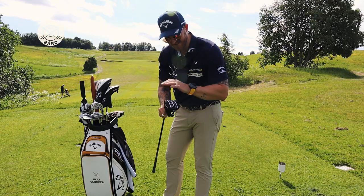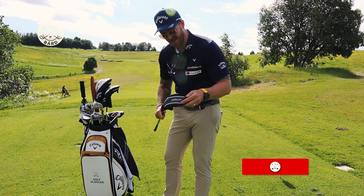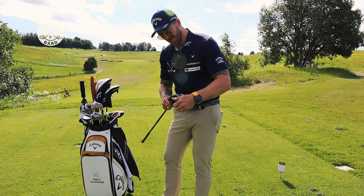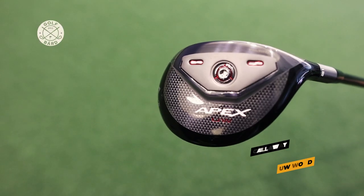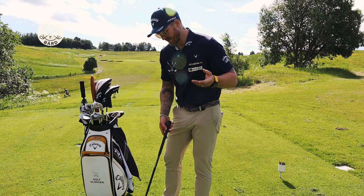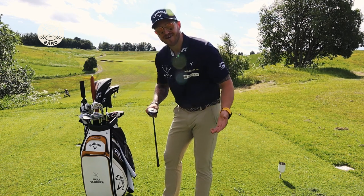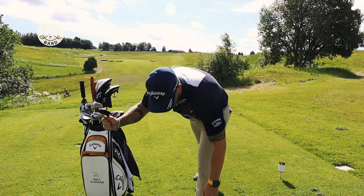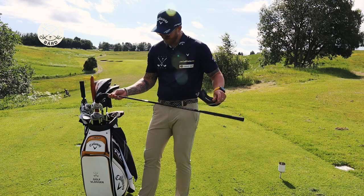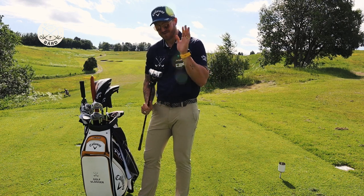The next club in my bag is this — it's a bad boy. Victor Hovland actually has this in the bag. It's a Callaway Apex utility wood — not a wood, not a hybrid, but a utility wood. It's 21 degrees. I use it into the green, off the tee, and for approach shots, including in the rough where I usually am. It has a Hazardous Smoke shaft, extra stiff, 80 grams. Beautiful club.